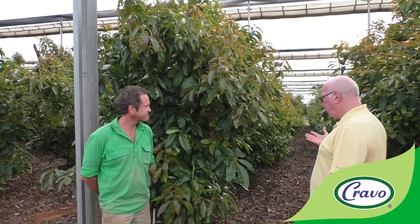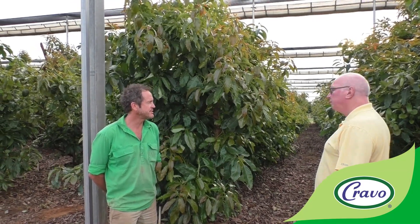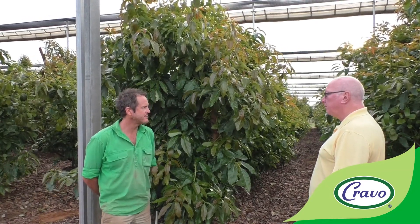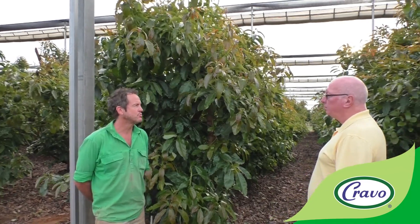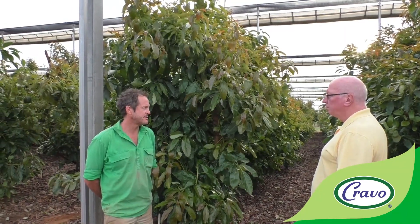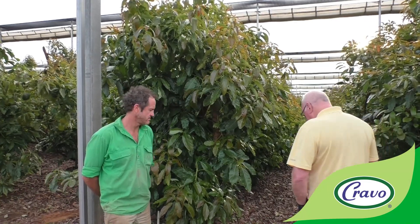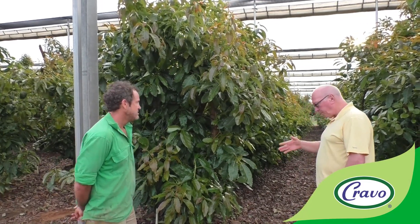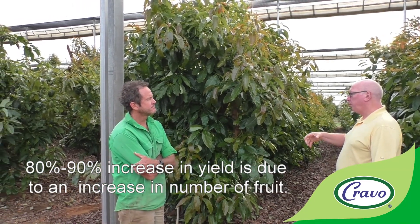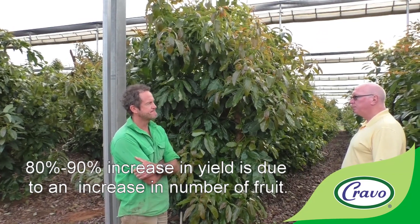There haven't been any other disease pressures. We do our normal disease program with copper sprays for anthracnose on the fruit and a phosphorous acid program for phytophthora root rot — the same program as the outdoor trees, and it seems to be working fine. The yield increase of 80 to 90 percent is due to a higher quantity of fruit; fruit size has been the same.